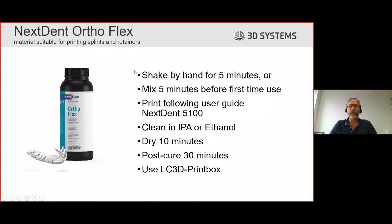After five minutes of shaking the bottle by hand or mixing on the Nexdent mixer, the material is ready to go. After that, you follow the instructions on the printer display - after sending the file from 3D Sprint to the printer, you follow the steps on the display. You check several things, then press the start button and the printing process proceeds.